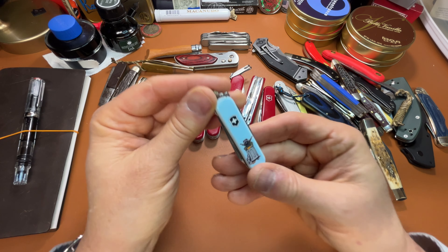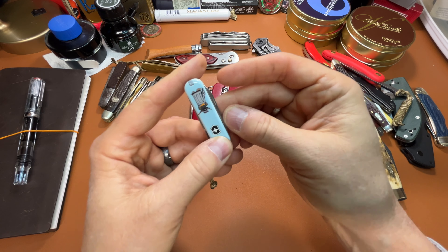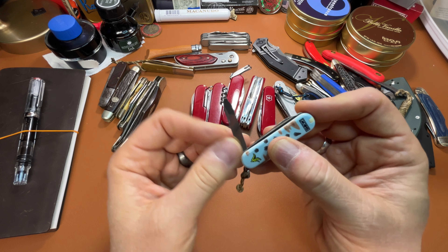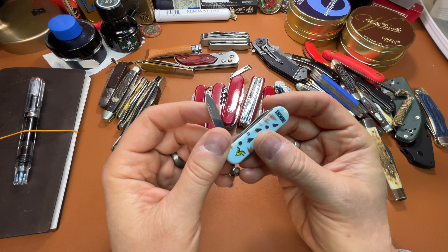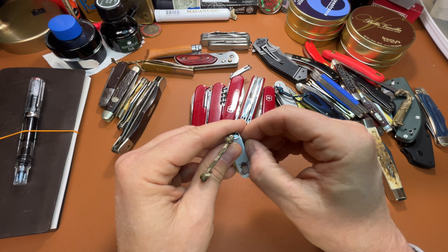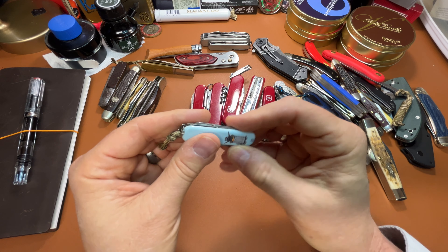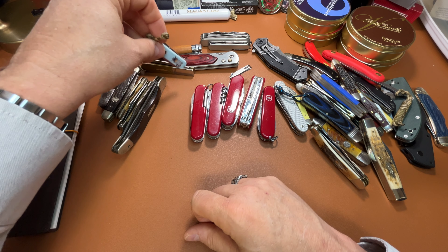SD Classic — this is the Trash Panda. Typical SD Classic: it's got a little screwdriver, and that's the difference between an SD Classic and a Classic — this one has a little screwdriver and a neat little pair of scissors. So if I'm not carrying a Swiss Army knife that has scissors, I'll stick this in my pocket, because I really need scissors since I have a bushy beard.